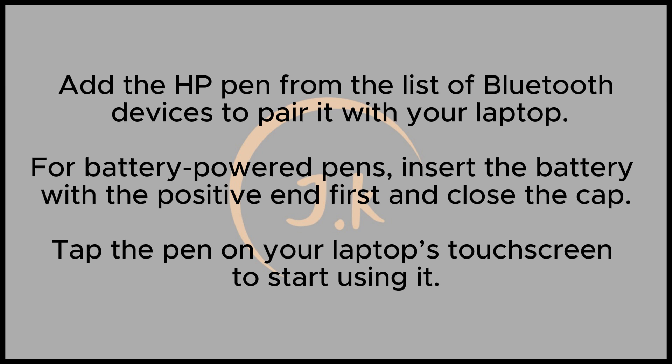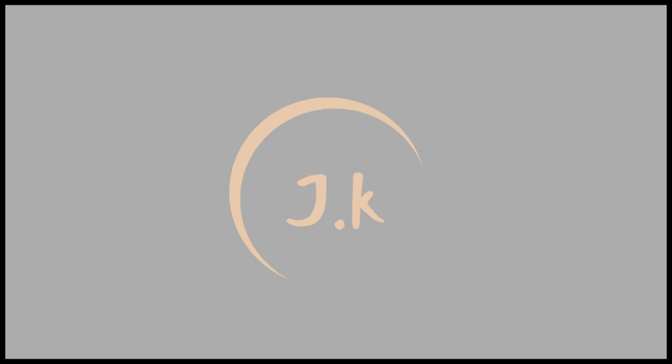These steps will enable you to turn on and set up any HP Pen, whether it is rechargeable or battery-powered. If you found this video helpful, please subscribe, and I'll see you in the next one.